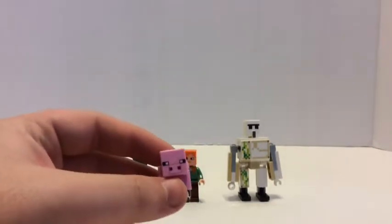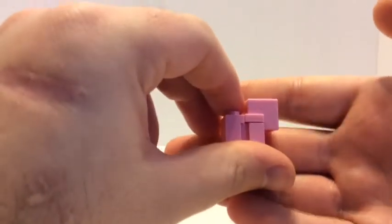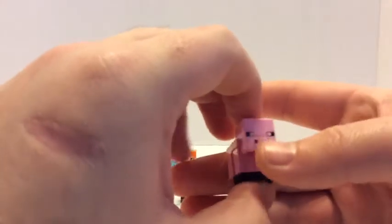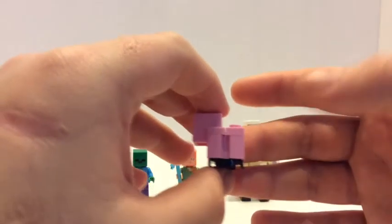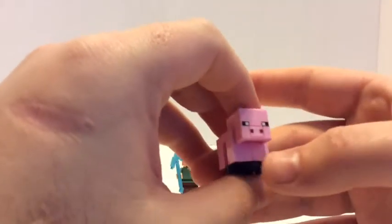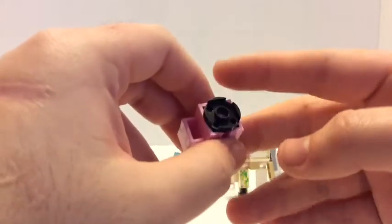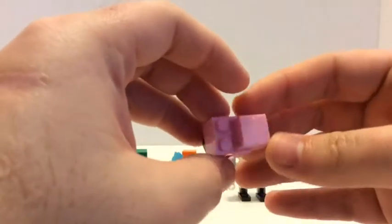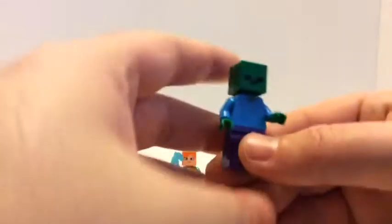First up is the baby pig. The pig is my favorite animal mob — I just think it's cool. It's the same mold head, but they put the pink bricks against each other to make the pig smaller, and there's a round black plate to keep it together front and back. I really like the molded heads — I think they're really cool.